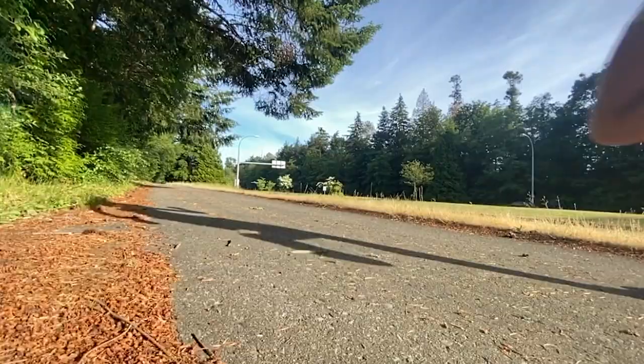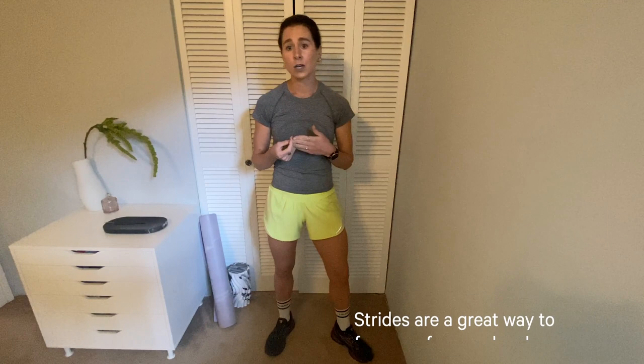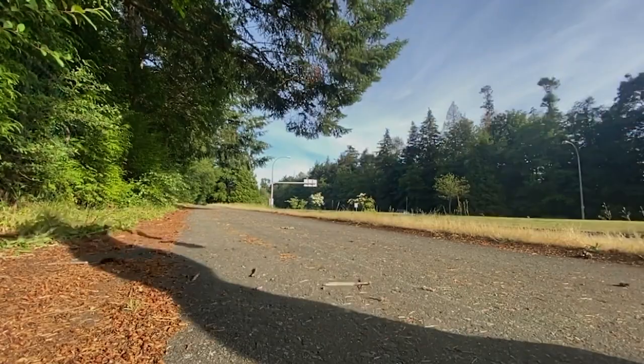I use strides to focus on my cadence and make sure I'm not over-striding. During these I'm thinking about my arms, using them fully, while also thinking about keeping my shoulders relaxed. It's a great time to develop a more efficient stride. Next is short hill repetitions — a great way to work on your form as well.